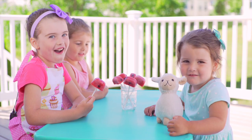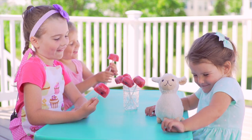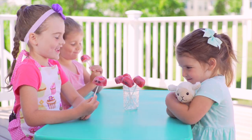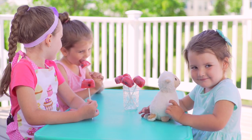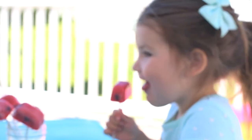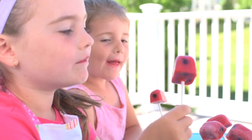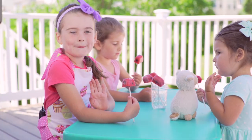And now it's time for the taste test. These are my two sisters Piper and Anna, and as I told you they really like ladybug popsicles. Mmm, this is so good. Thanks for watching. Bye bye.